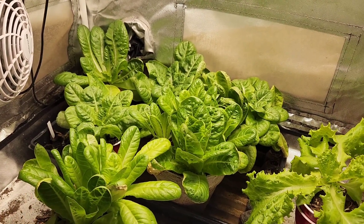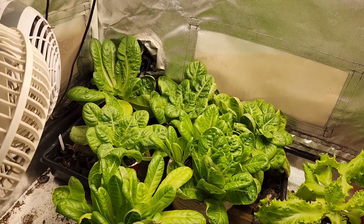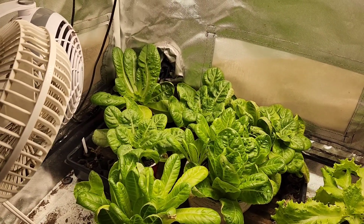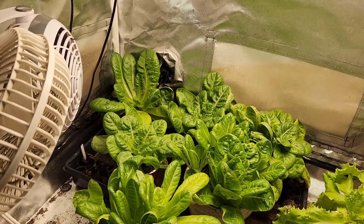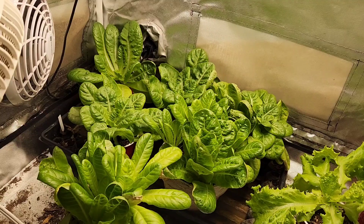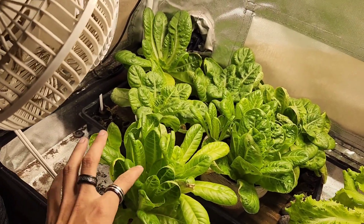And then we'll do a whole video on what we do and what we add with our plants to help boost them when we transplant them, so that way you guys see exactly what we're doing and how we're able to get such good and healthy plants.